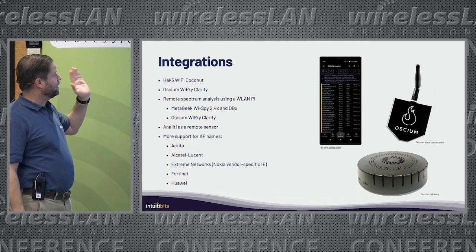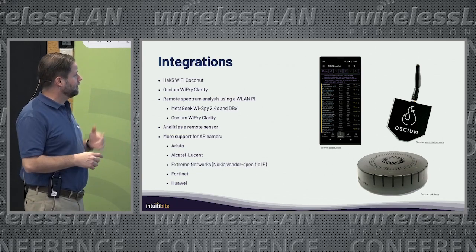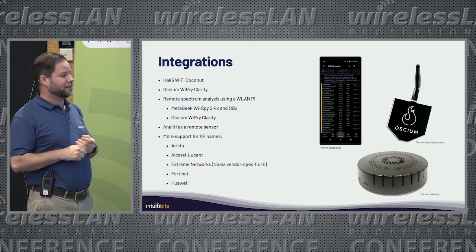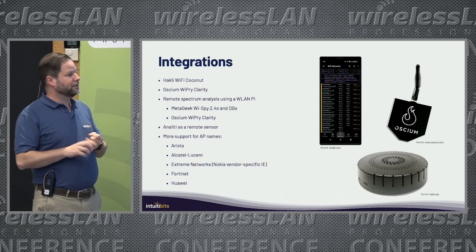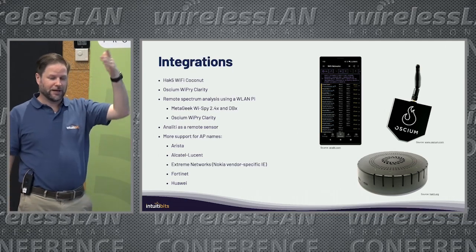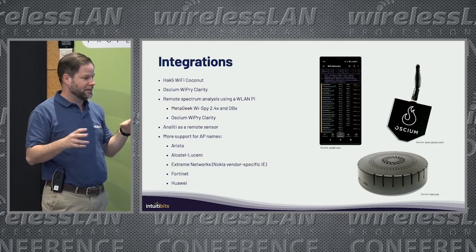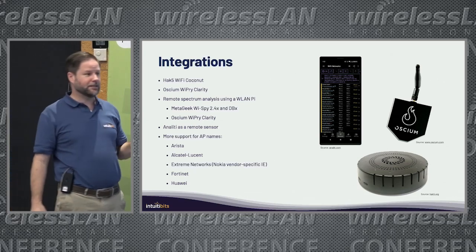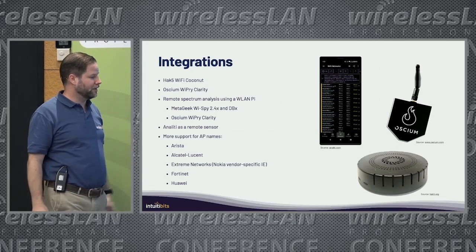Then I integrated the Wi-Fi Clarity, the Syskey Hertz Spectrum Analyzer, with Wi-Fi Explorer — I'll talk more about that later. Then Anality, which is an app for Android devices. You can use Anality in two ways: as a remote sensor, connecting Wi-Fi Explorer to your Android phone to do the scan and send data back to Wi-Fi Explorer, or you can export the scan results from Anality and import them into Wi-Fi Explorer.